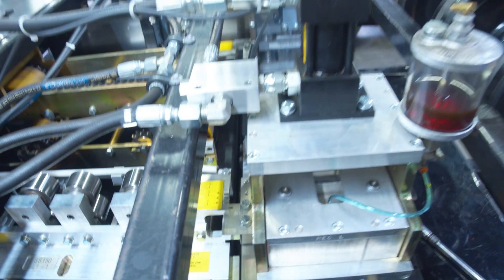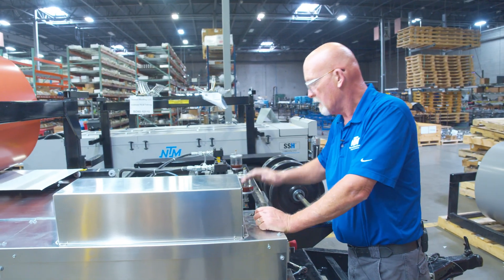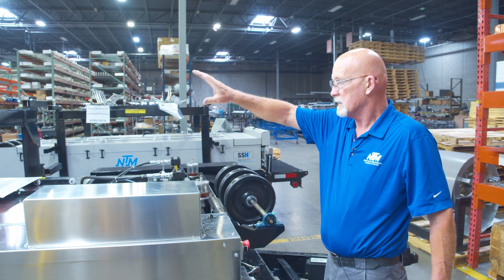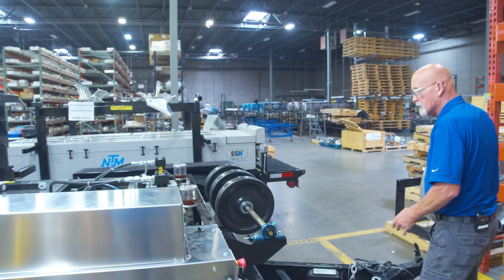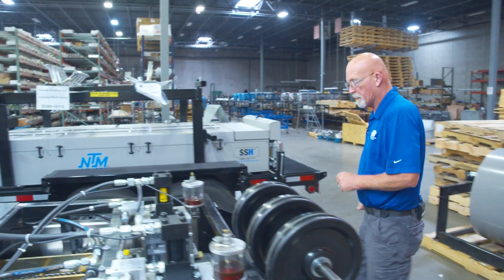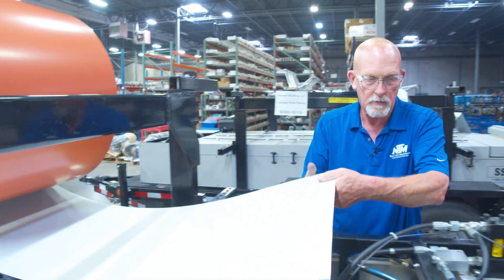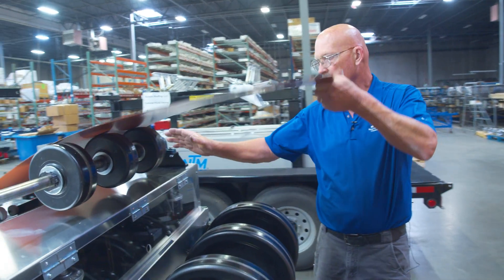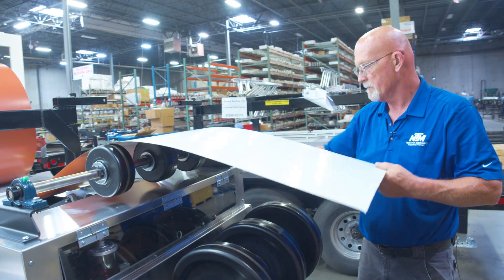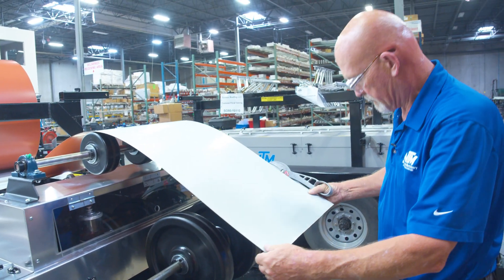Now we've changed the entry guides. We've moved the rail over, and then what we need to do is load the coil in and then go up and adjust the beads as we run the material through the machine. After we do that, we're going to load the guides. I went ahead and put the cover back over the notcher so we have good coil — we don't damage the coil going over.